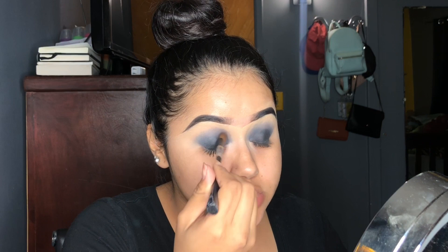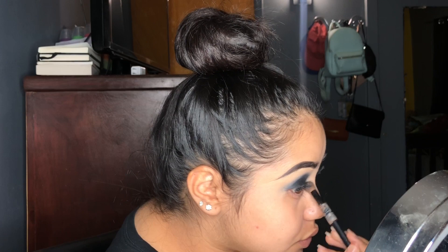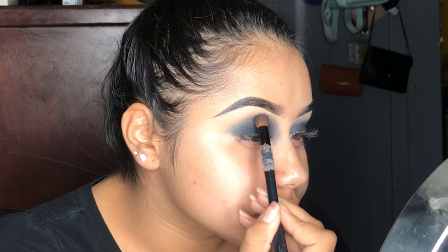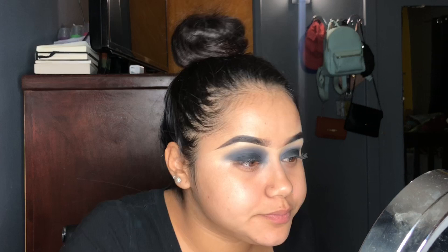I'm using the black eyeshadow from the Jaclyn Hill and Morphe palette. Now I'm grabbing some black eyeshadow and just packing it. I low-key fucked up. This looks a mess. I'm going to do my other eye. It's the same process - just tap black eyeshadow and blend until I look a mess.